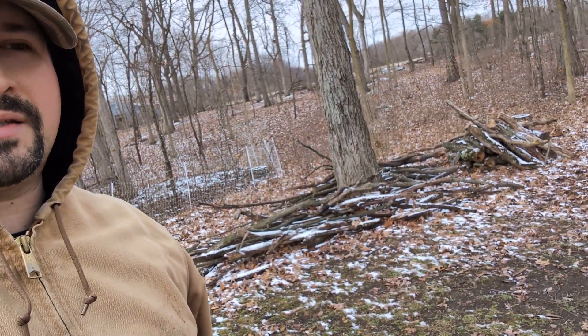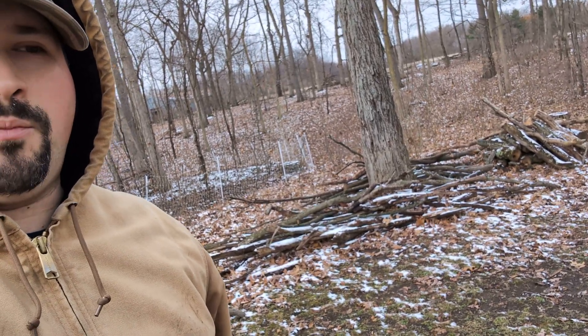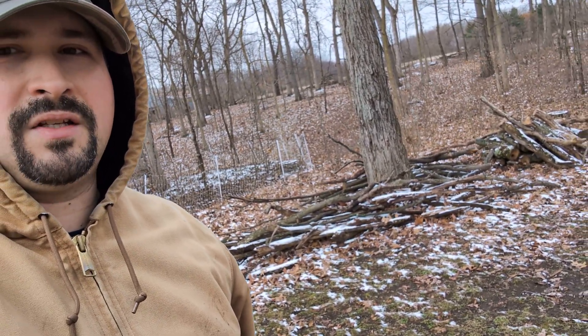Eventually I will shift over to a lot of this stuff that I've collected from the woods. Yes, it's wet. Yes, it's been snowed on. But once you have enough heat, it'll get going.